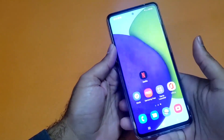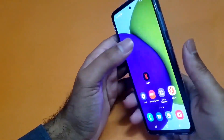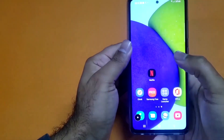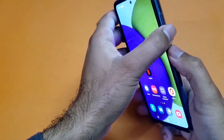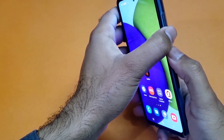The first method is really simple — you just need to press the volume down and the power button simultaneously and you can take the screenshot quite easily. As you can see, I'm just pressing the volume down and the power button simultaneously and easily taking the screenshot using that particular method.